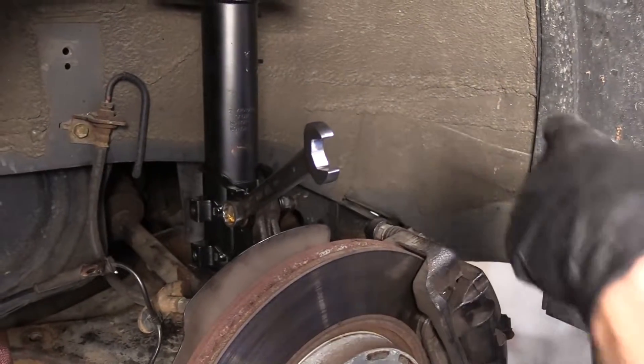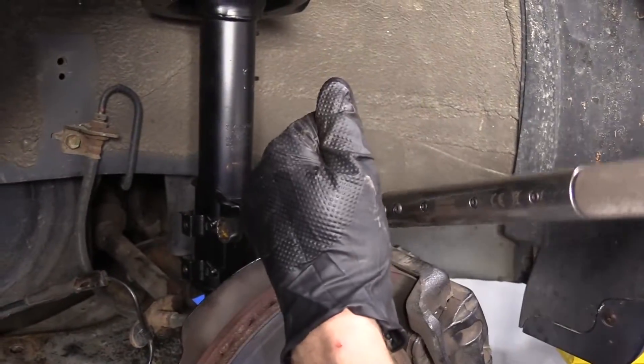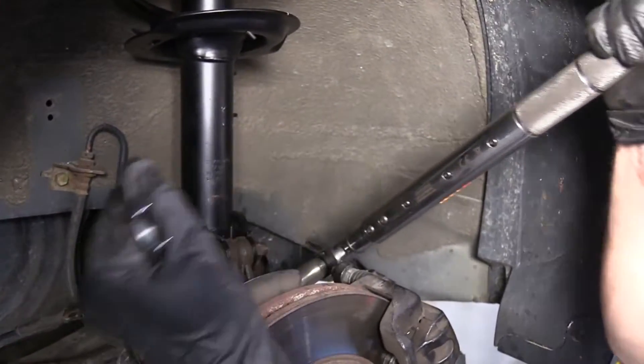We're going to torque these up. I'll start with the top — 17 millimeter on the bolt side, 19 millimeter on this side — to 58 foot-pounds. Get in there. There we are. Now we'll do the same to the bottom.